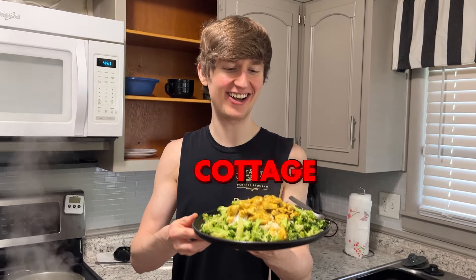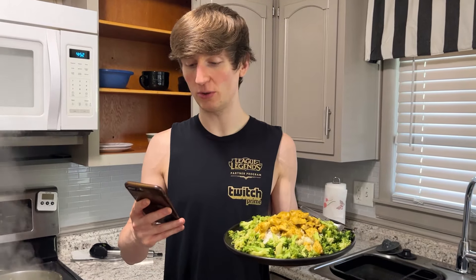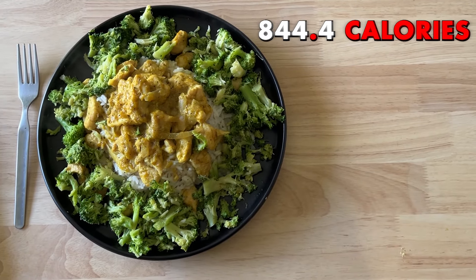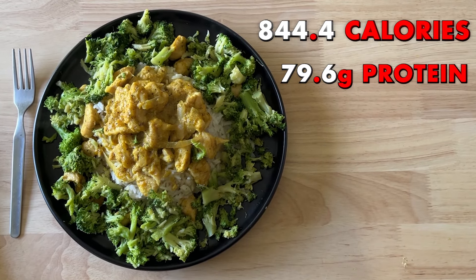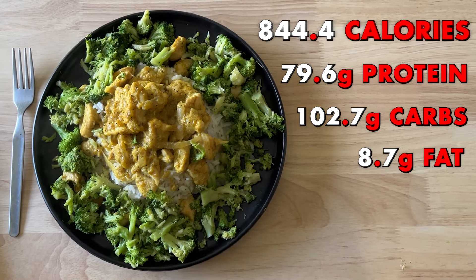This is my lean cottage cheese chicken curry and broccoli. Here are the macros: this meal comes out to a total of 844.4 calories, 79.6 grams of protein, 102.7 grams of carbs, 8.7 grams of fat.